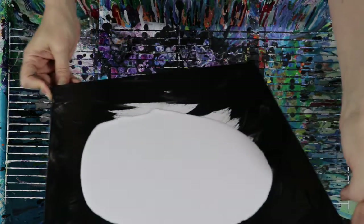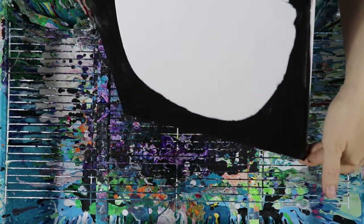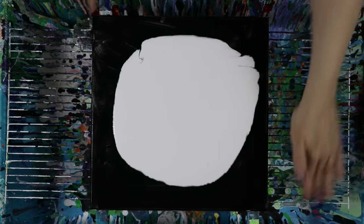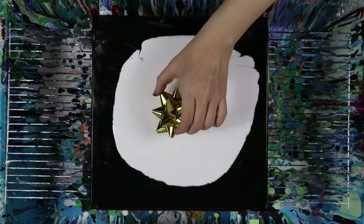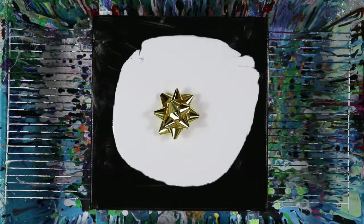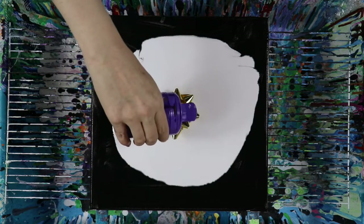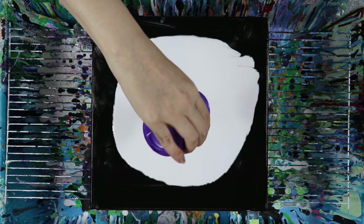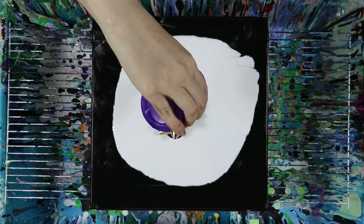Using up the last of that black — I don't use black very often — and just filling it up with whatever. It's not gonna really matter because it's gonna get spread everywhere anyway. Now here we go: a big reveal of our new tool for today — the gift wrapping bow! It's gonna be a lot of fun. It seems to have a lot of good nooks and crannies to pour through and around, and we'll just see what comes out of it.